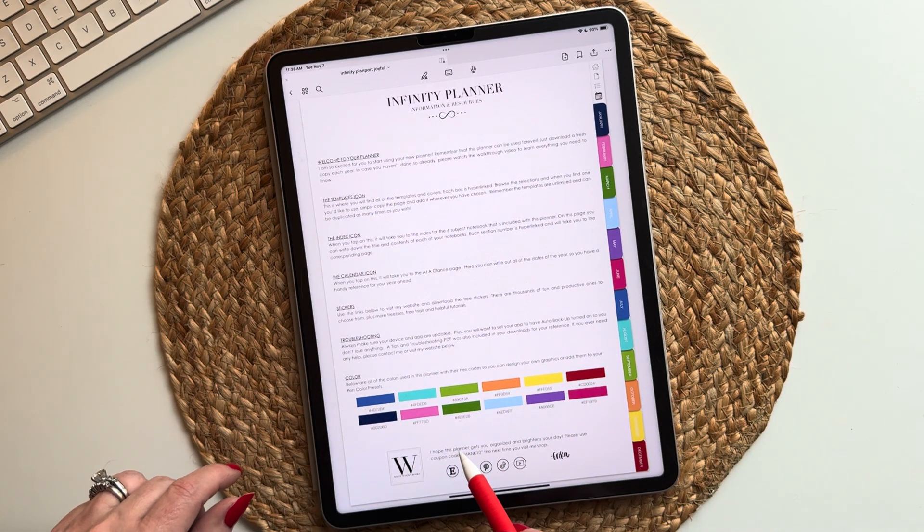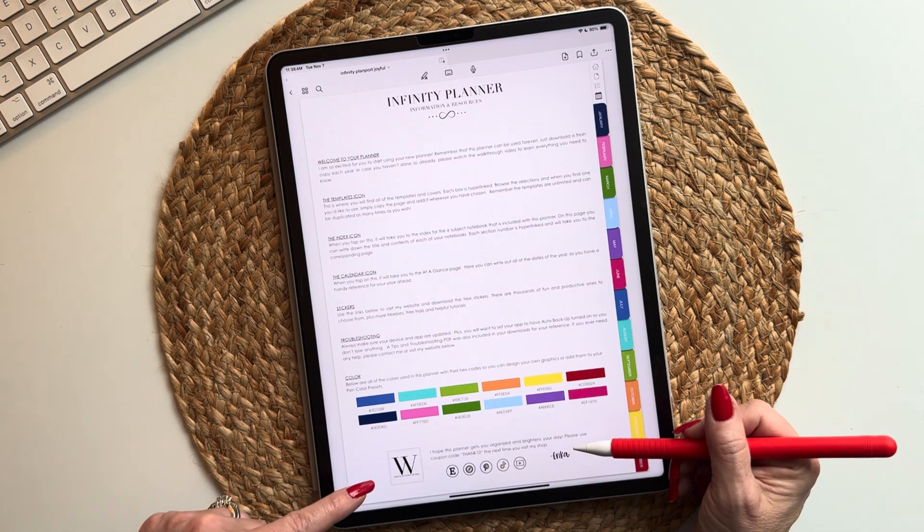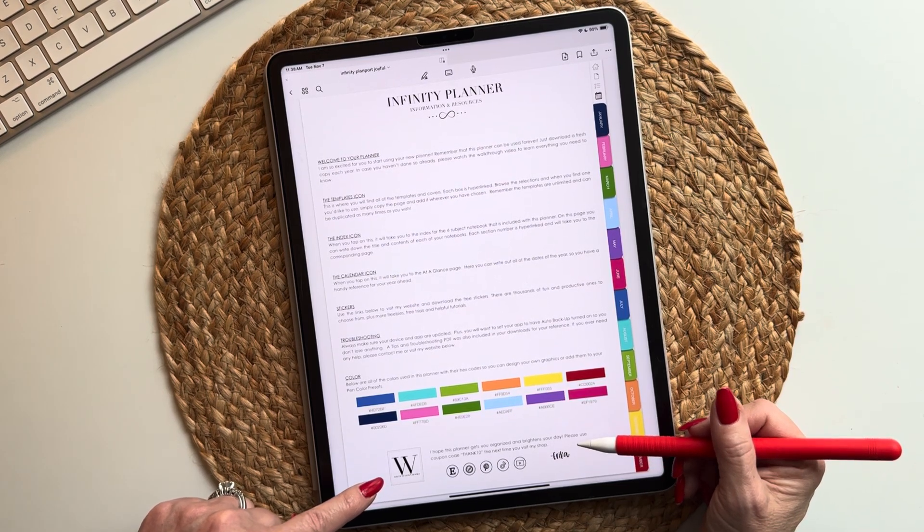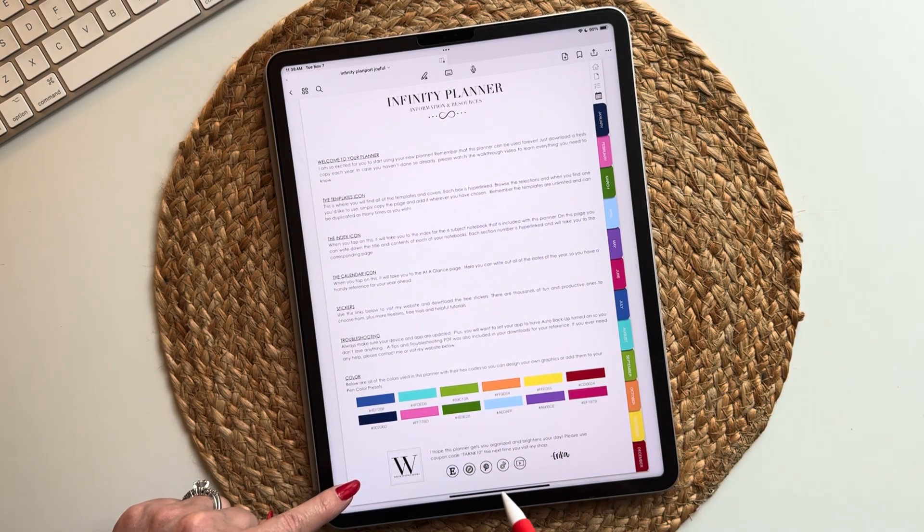You can use these colors and they will coordinate. Down at the very bottom we have my contact information — where you can find me on Etsy, my website, Pinterest, TikTok, or YouTube.